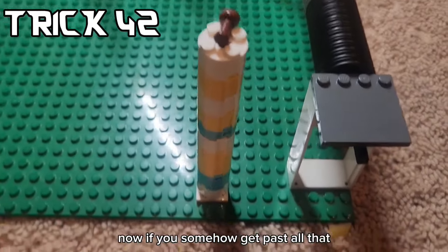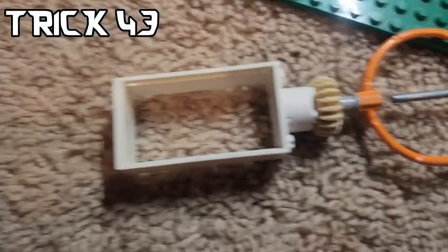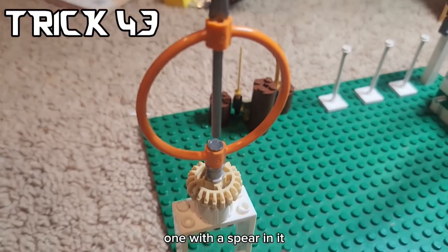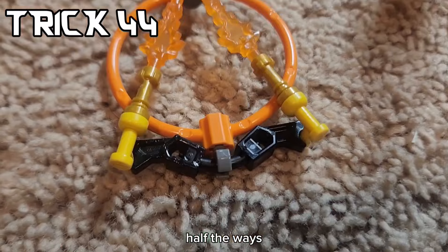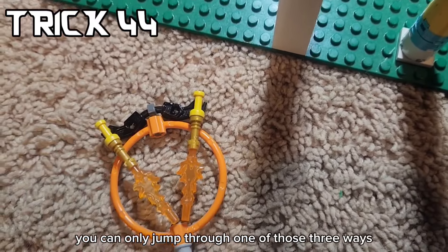If you somehow get past all that, there's another spinning thing that could break if you jump on it too hard. To finish off this obstacle course, I added two more hoops - one with a spear in it so you can only go in two ways, and one with fire cutting it into thirds, meaning you can only jump through one of those three ways.